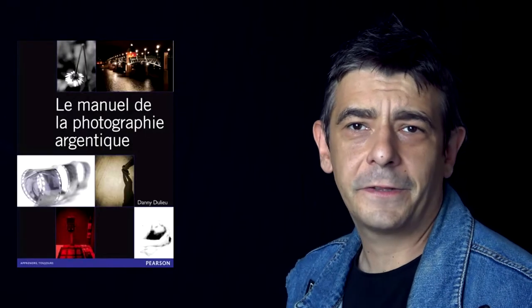Hi everyone, my name is Dan. I'm a photographer specialized in film photography. I wrote three books about the topic, but in this video I'm going to be breaking down some scenes from TV shows and movies about film photography. So without further ado, let's get started.